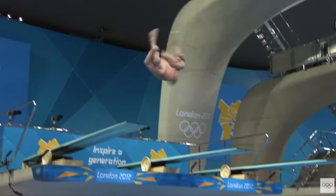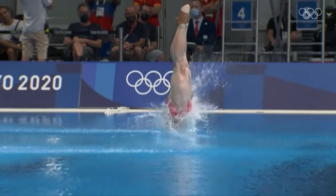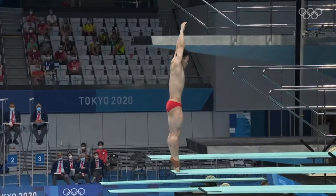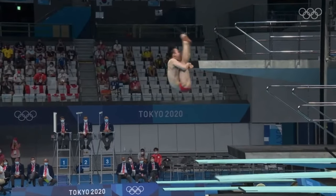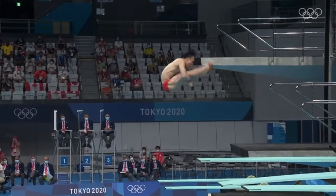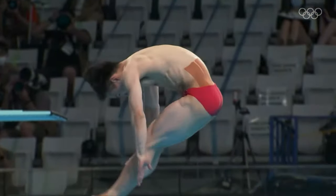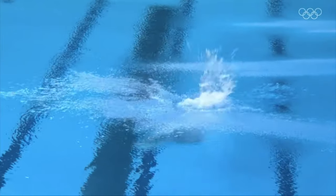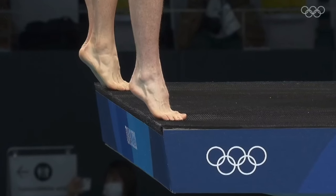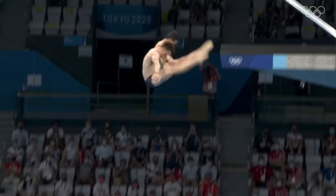Now let's talk about where head position can go wrong — we can get a little lazy because it takes more effort, and you don't even notice it in real time. In this advanced example, watch the body and head movement throughout the flip: every flip he does he's looking for the water. He comes around for the front one-and-a-half, head up, sees the board, sees the water, goes back into the pike; comes around for two-and-a-half, sees the board, sees the water. Apply this to your inward one-and-a-half: come around, look for it, see it, then line up — don't just rush straight for the water. See it first, then line it up.